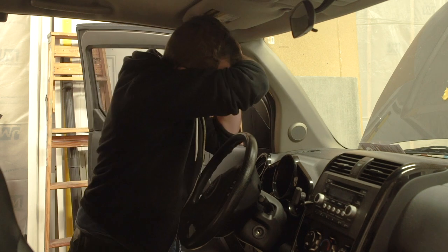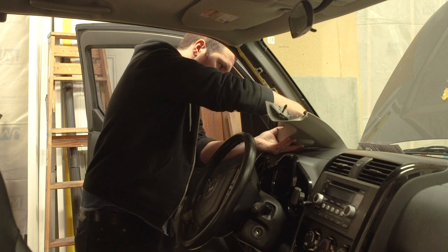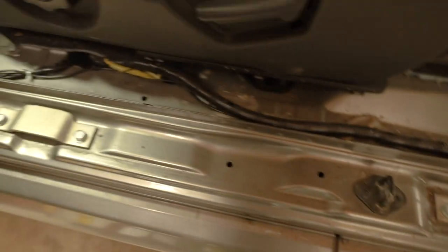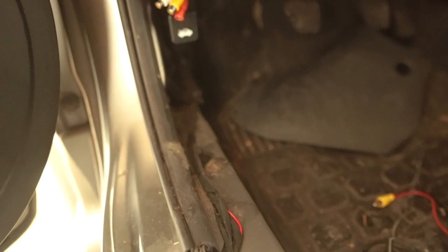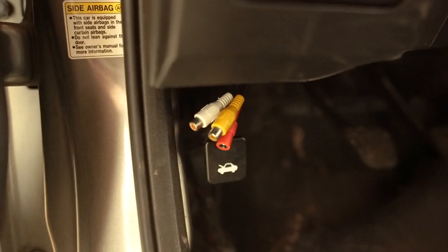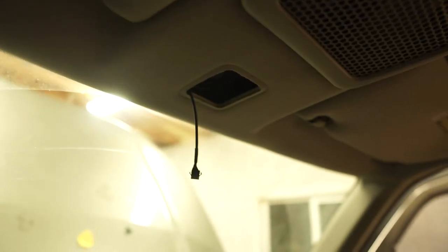Next we'll pull the driver's side A-pillar trim panel off — wiring will have to be run behind it for the monitor. You can see the video cable going all along there, with the RCA and the 12-volt input for the mirror wiring harness. I took the A-pillar off and it's going up through there, then I ran it under the headliner and it's coming out at the mirror.